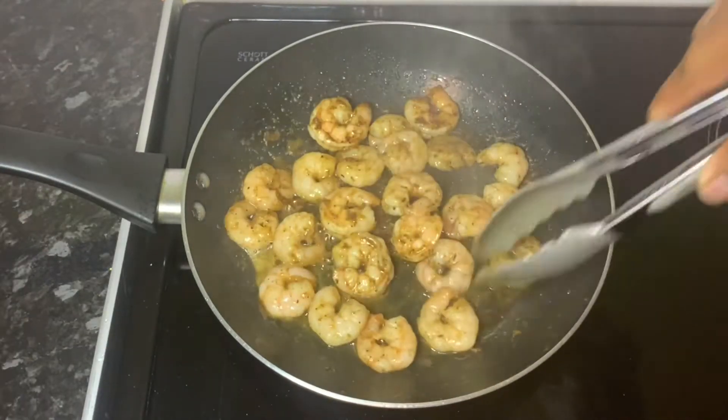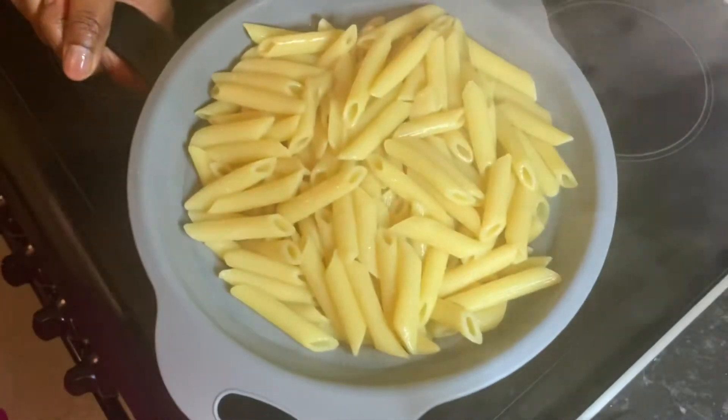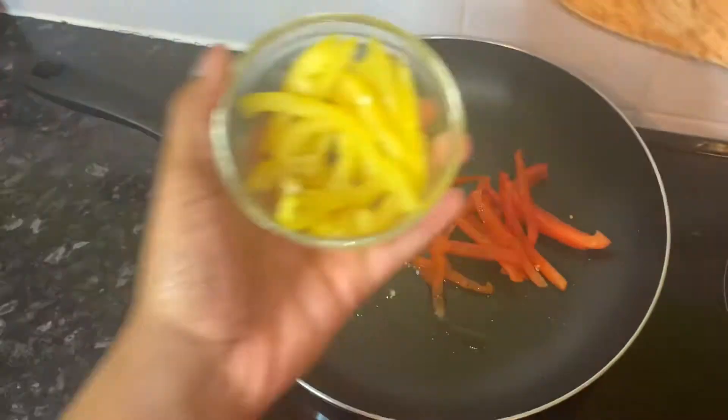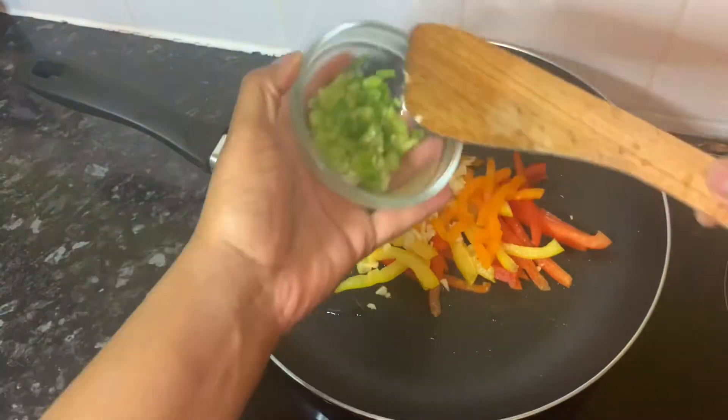Strain your pasta ready for the next step. To finally mix everything together, add some oil to your pan with your sweet peppers, garlic, and spring onions.